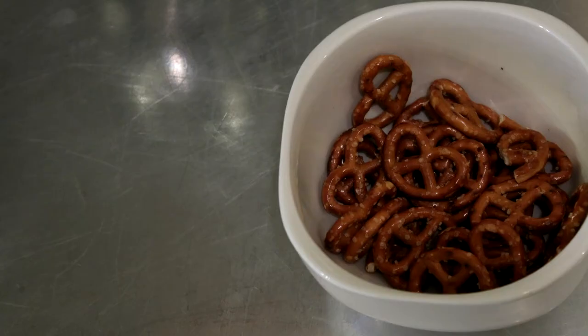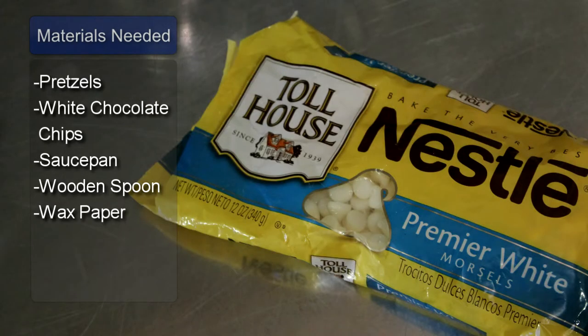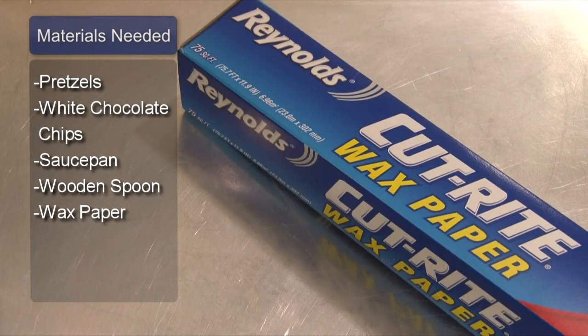Hello, my name is Pete Dryden and I'm going to show you how to make white chocolate pretzels. Things you will need: pretzels, white chocolate chips, a saucepan, a wooden spoon, and wax paper.